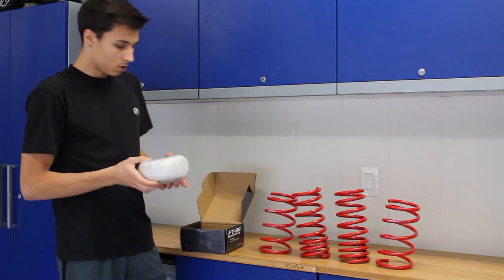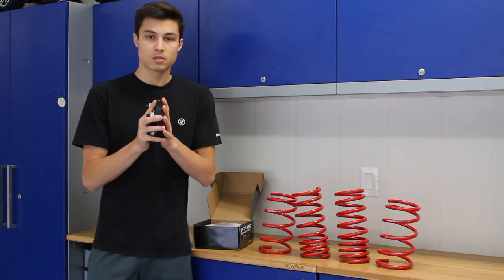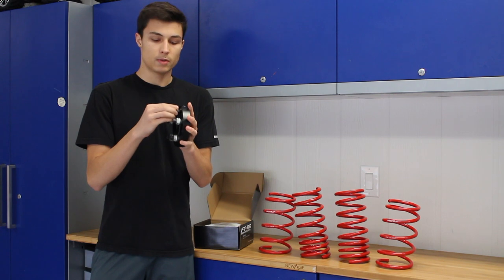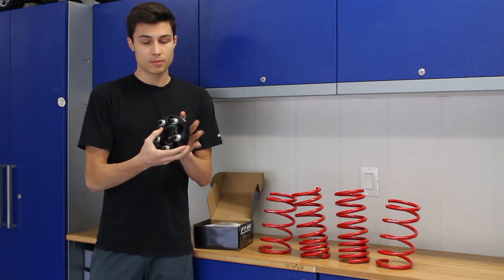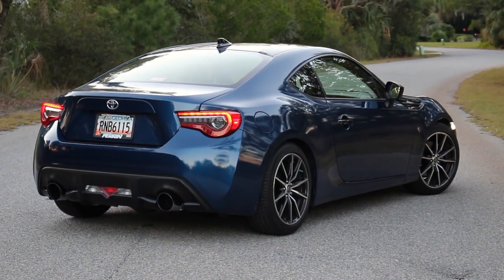These are actually forged aluminum spacers. The way they work is you bolt the spacer to the stock studs and then bolt the wheels to the spacer. It's very safe — it's hub centric, so you shouldn't have any issues with wheel wobble, and it's just going to widen the look of the car.